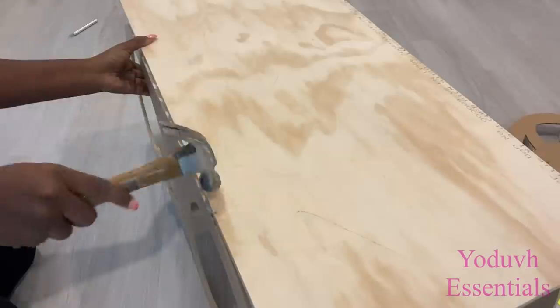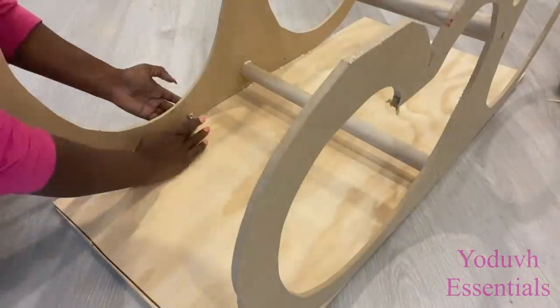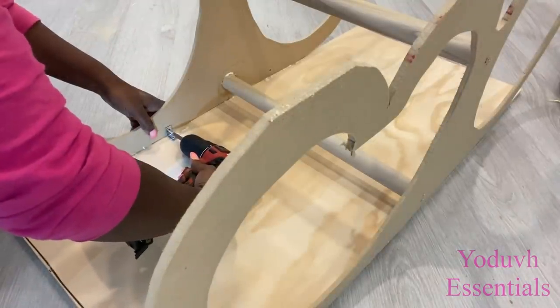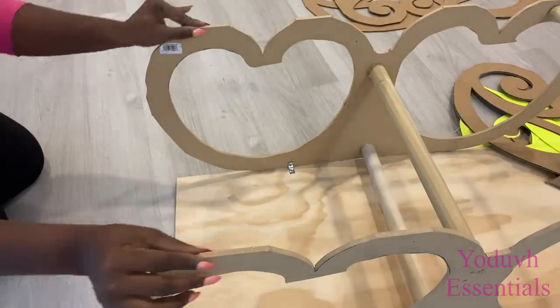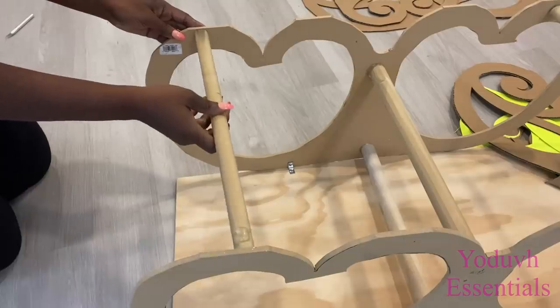After adding the tag nails, I decided to fortify it even more by adding corner braces on four sides of the bench. I'll also be adding more wooden dowels at the ends of the pattern on this side and on the other side as well.